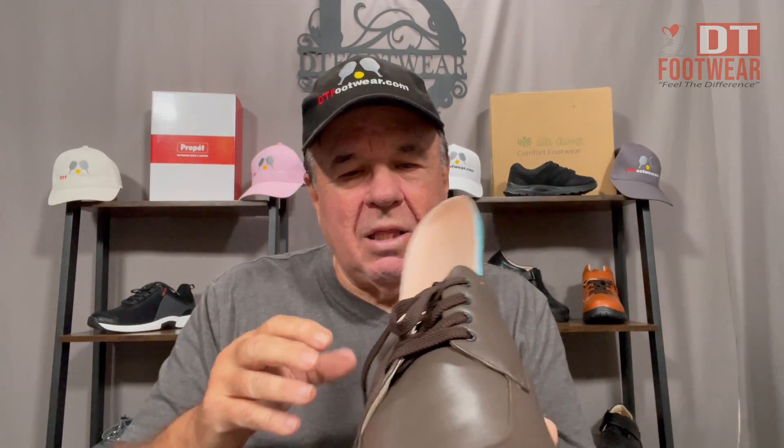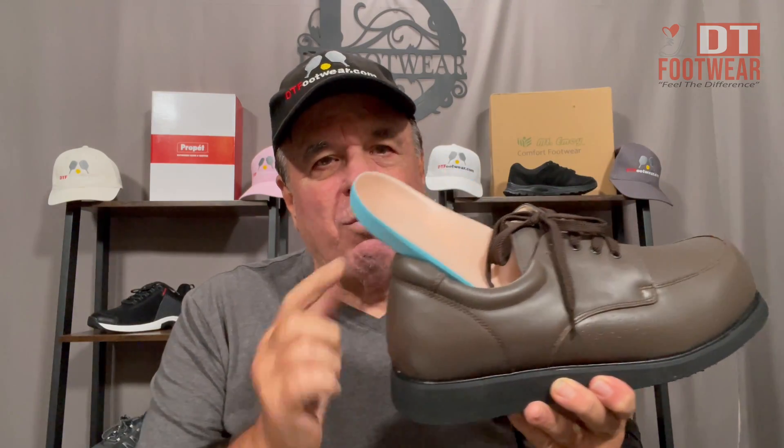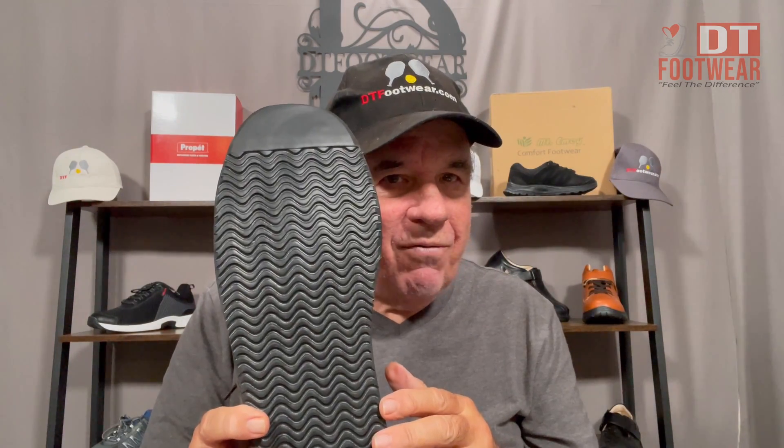It's got more depth to it, especially for those with bunions, hammer toes, or major edema — it's great for all of that. It's got a stronger midsection, and as you can see by the way I'm bending it, it has the strongest counter in the world — a four-ply counter.